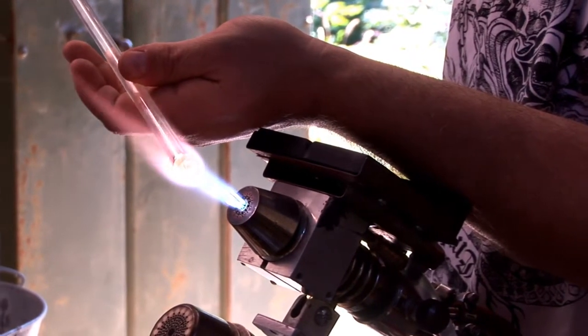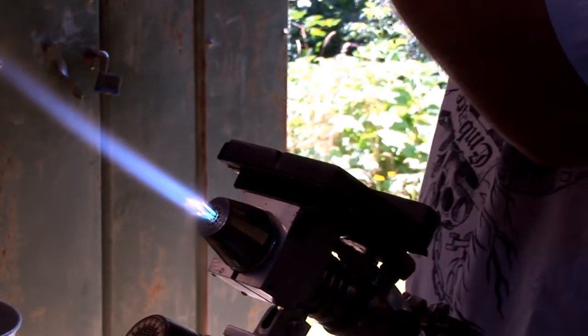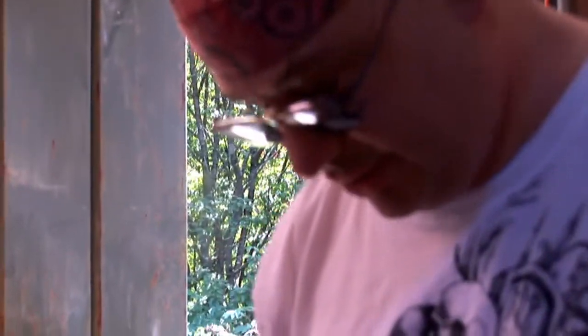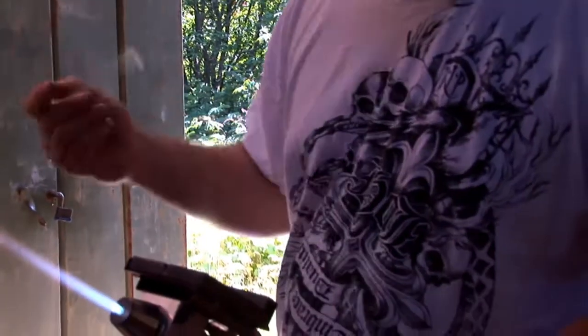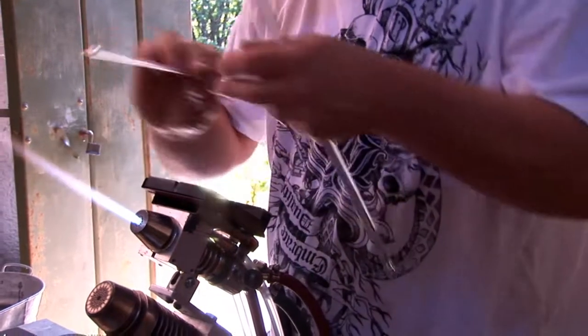If I could get everybody to grasp that — that you have to create your own style — half of the battle of becoming a glass artist is playing with all of these techniques until you can do something that you like and other people like. I don't always like my own work yet. I don't know if I ever will.